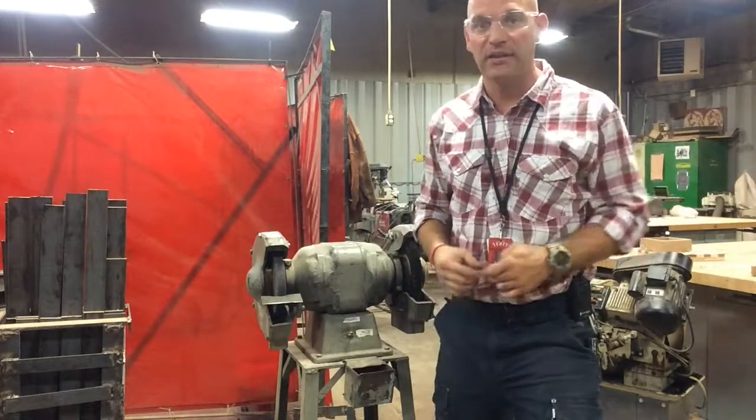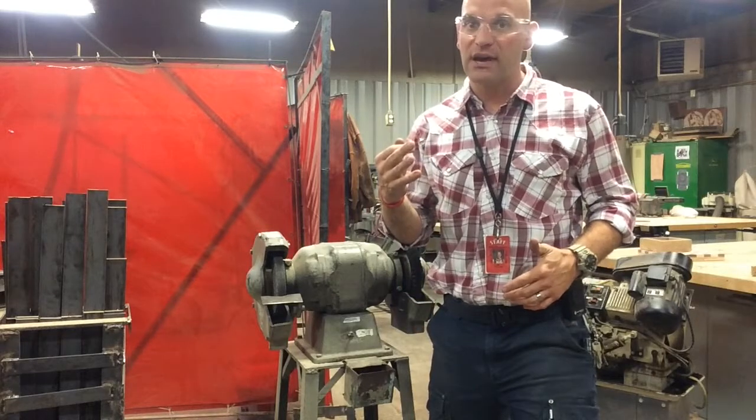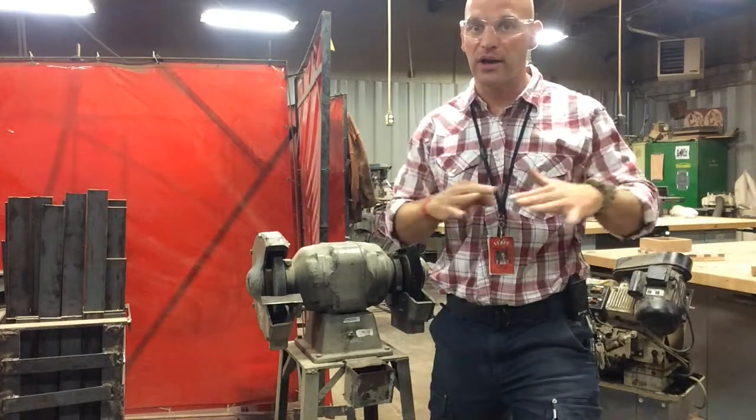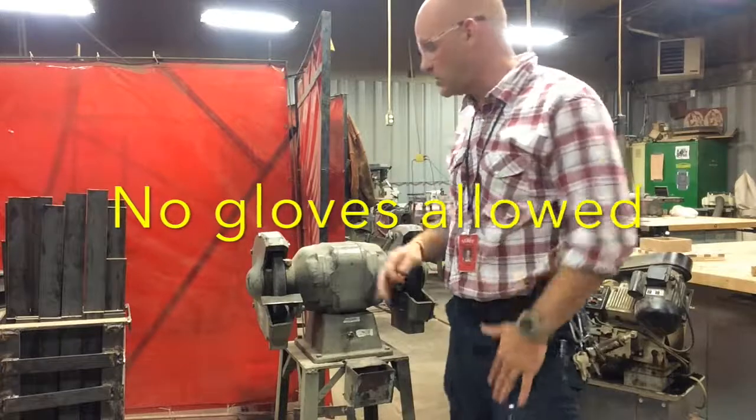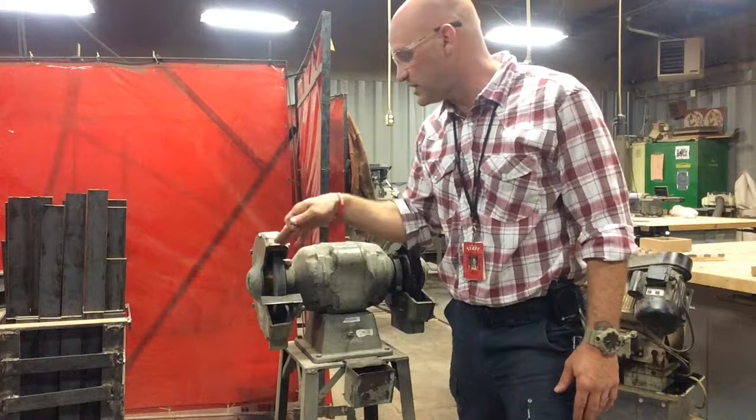Wear your safety glasses doing anything that could possibly damage our eyes. A third thing we need to have is: no gloves. If you have gloves on and you are using the grinder, that grinding wheel can grab those gloves and suck them in.